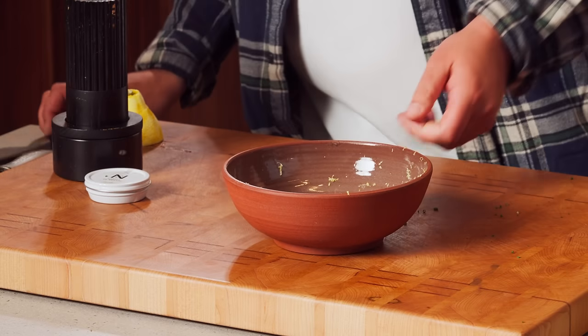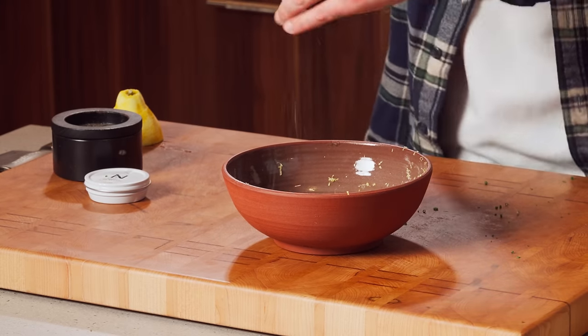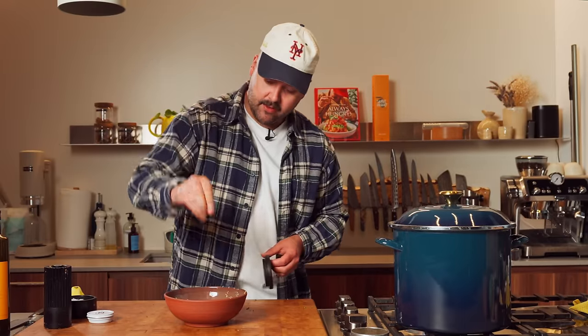Next, we'll do some salt and pepper, obviously. Salt, not too much — I'm going to add caviar to this afterwards.